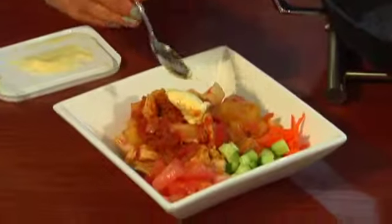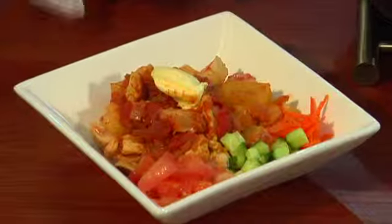By adding one or two teaspoons of Flora ProActiv to your portion of hot curry, you'll make sure that you're getting closer to your quota of 2.5 grams of Flora ProActiv per day.